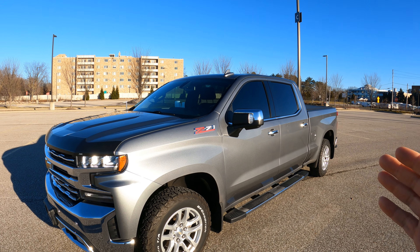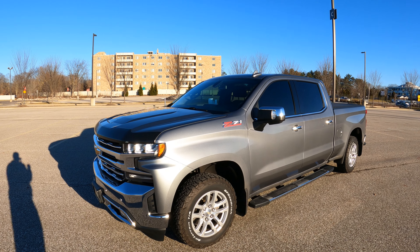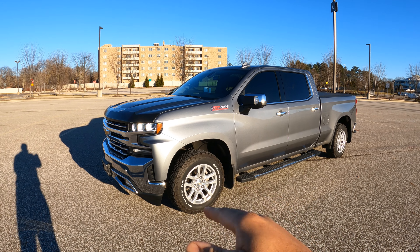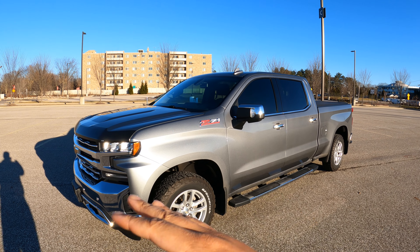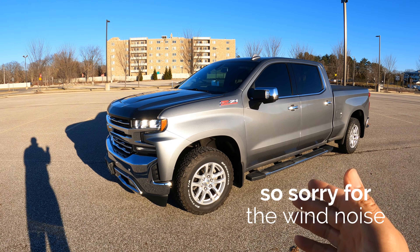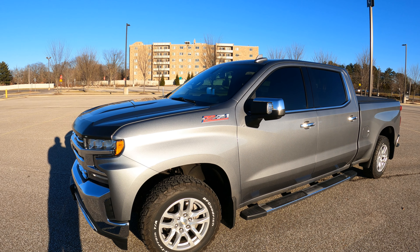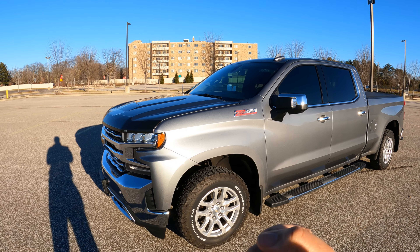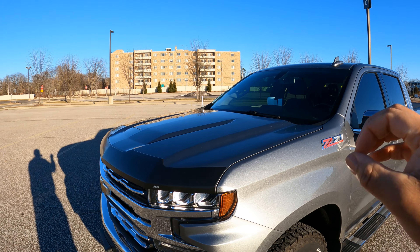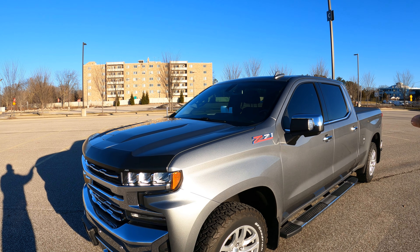The big question everybody wants to know in reviews is: would you buy the truck again? I said in a previous video that I would buy this truck again, but only in a newer year model. The reason I wouldn't buy this exact truck again is because of the lifter failure issue affecting roughly 2017 to 2021–2022 Chevy Silverados — it's kind of hit or miss whether you get it or not.